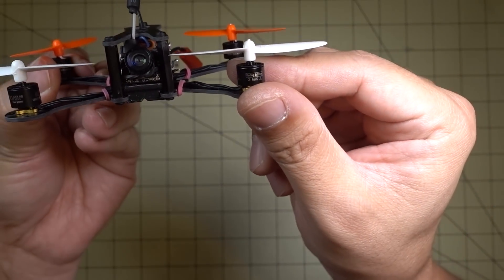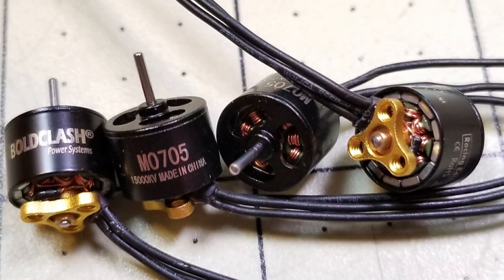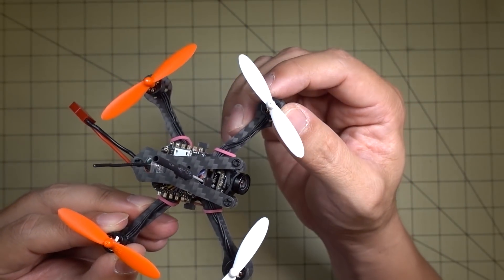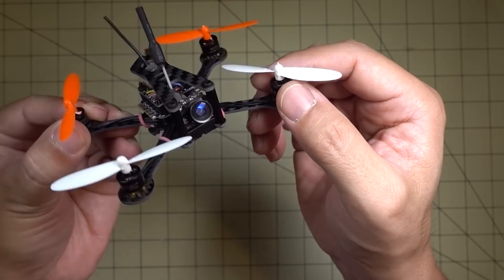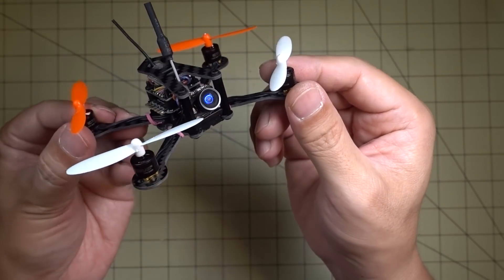First off, let's start with the motors. These are the Bold Clash 0705 motors, and these are 15,000 KV. I'm using similar props to what the Bat 100 comes with — I'm not sure if they're 100% the same. These are the Hubsan-style props, 55 millimeters, and they're kind of tapered. These are supposed to be pretty good props, pretty efficient, with pretty good flight times and power.